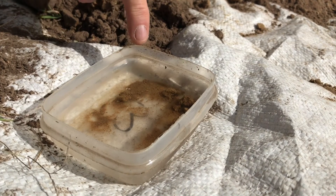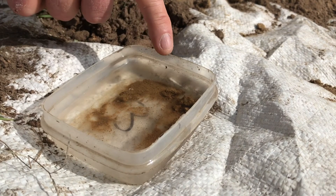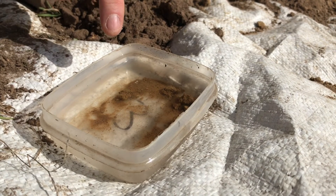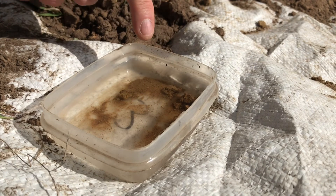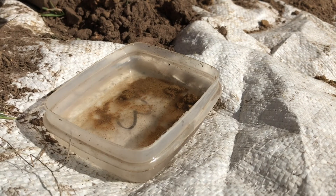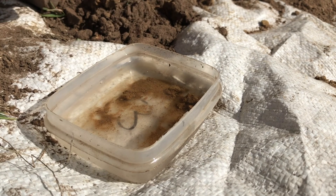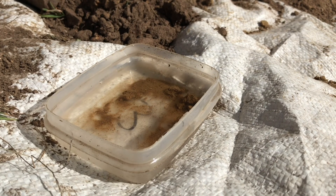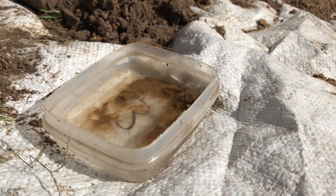We're now at 10 minutes and we can see there is no white cloud forming at all. Therefore, this soil is not dispersive. On the soil health card under dispersion, this would be rated as good. If there had been a faint white cloud around them, then it would be fair. And if there was a strong white cloud, that would rate as poor, meaning the soil would be very prone to washing away — especially the clays — when it gets wet and there's water runoff.